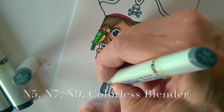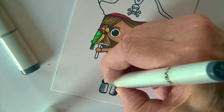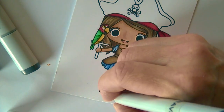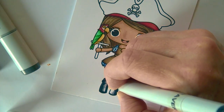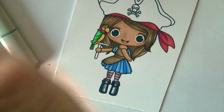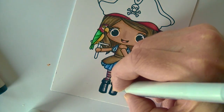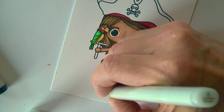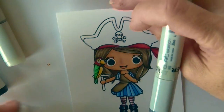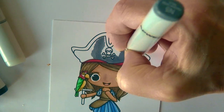On her boots we're going to start with N5, then N7 — remember that's a neutral gray, starting with an N — and then N9. On the inner edge I'm making a nice crisp line so we have a highlight running down both of the little boots. The inside edge of the highlight is very crisp and sharp, and then on the outside it fades away from the highlight into that black, so we've got a fade on one side and a crisp highlight on the other.